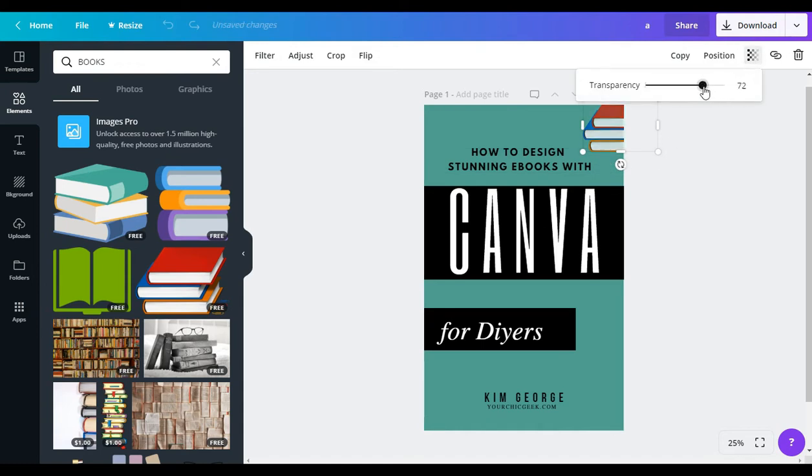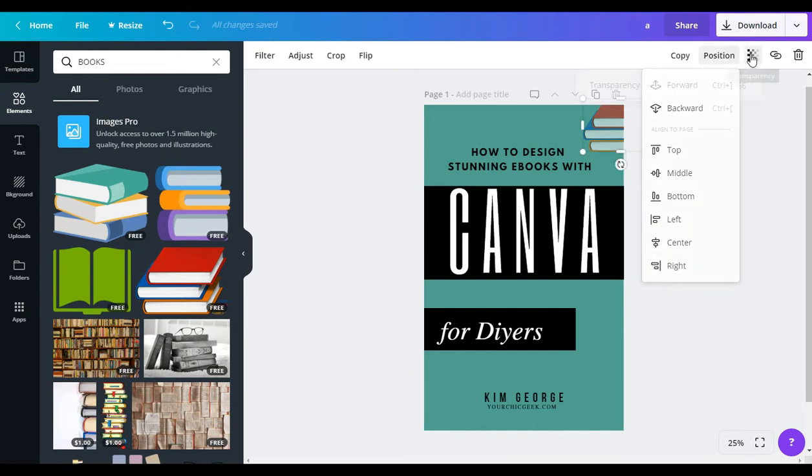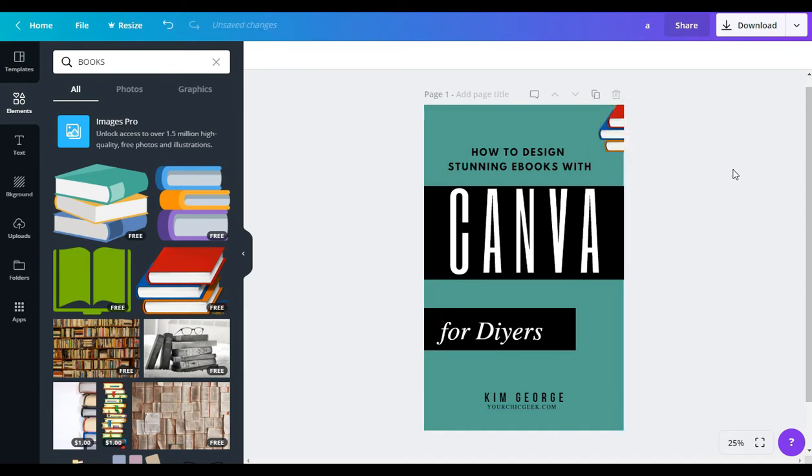I just wanted to show you guys how easy it is. The best designs to me are super clean — not a lot going on, they look really professional and really great, but it's super clean. This is how you can put together a really nice looking ebook cover that you can use for a free opt-in you're giving away, or if you want to take things a step further and get more intricate with your designs, you can definitely do that too.